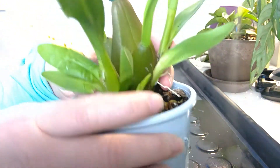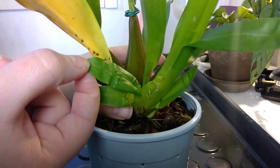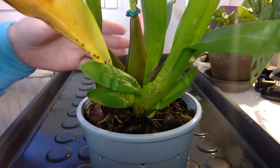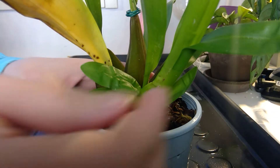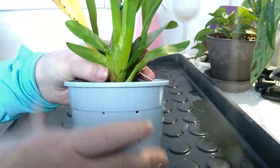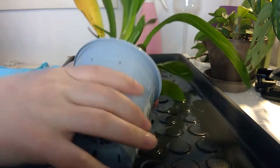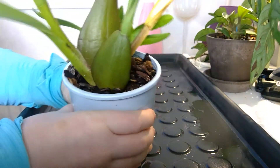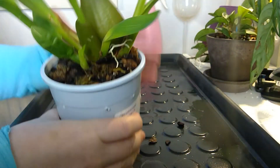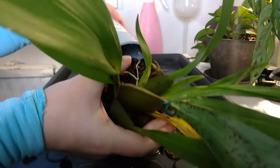I was thinking I could just start repotting this now and get it into better media. It's been two years already in here. The reason it's crinkly is from last winter when I wasn't in Finland — it was with my friend and I told her to let them dry quite well before watering. Better to have crinkly leaves than a drowning orchid. She was doing a good job because this one was actually blooming. I'm not sure if I'm able to actually get it out.